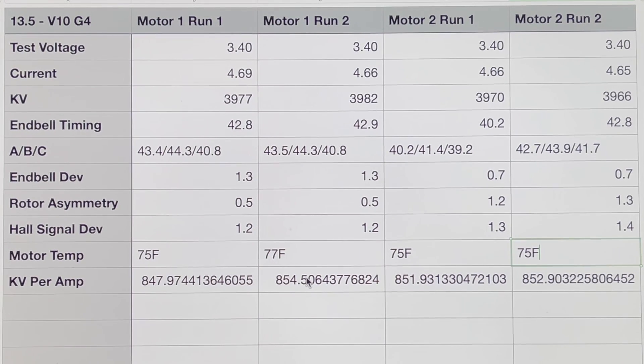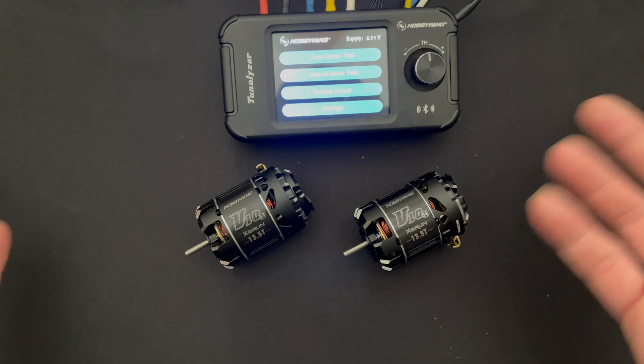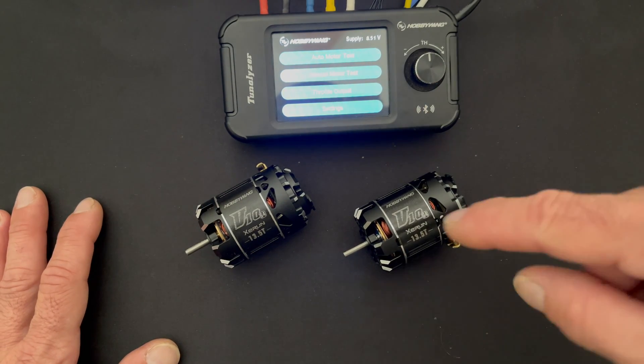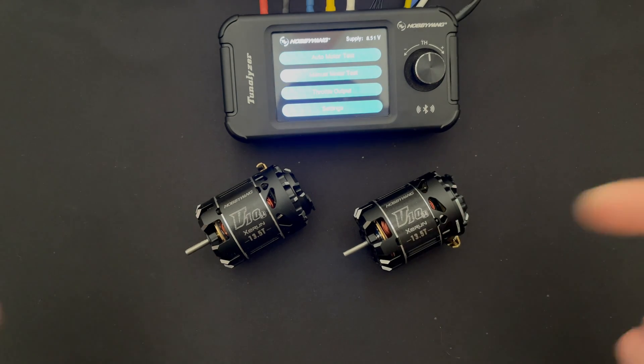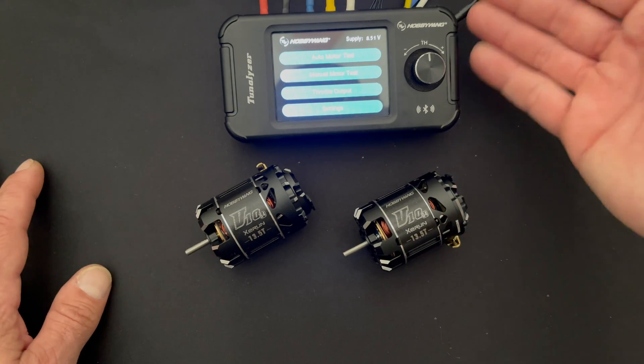If I had these two motors apart on the bench, I would probably try the rotor from motor number one with the end bell from motor number two together to see if that combination runs a little better. Mixing and matching motor parts might be worth trying because the symmetry on this rotor looks a little better and the deviation on this end bell looks a little bit better. That is a look using the Tunalizer to compare two identical motors to help determine which one to pick — and in this situation, maybe swap some parts around. If you haven't seen the Tunalizer series before, I'll put a link in the description with more comparison videos. We've been doing them with all the V10 G4s as well as the Just Stock motors in all popular spec turns.